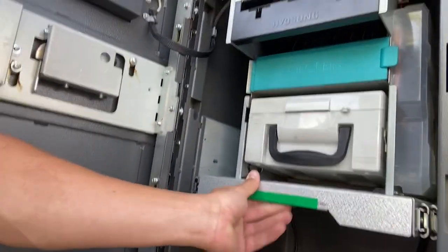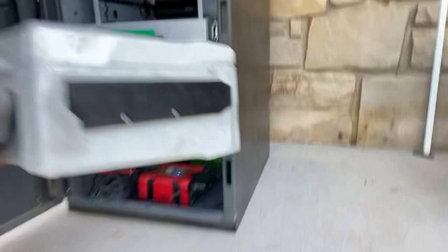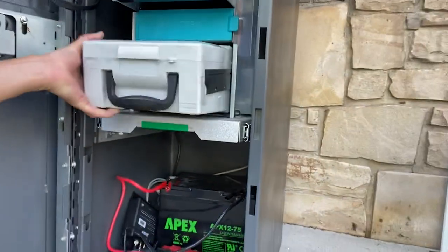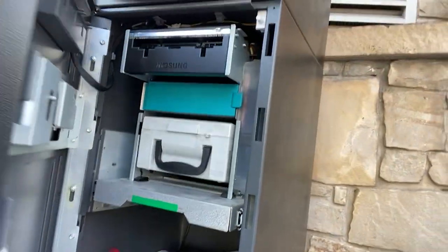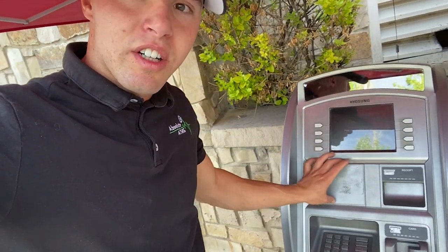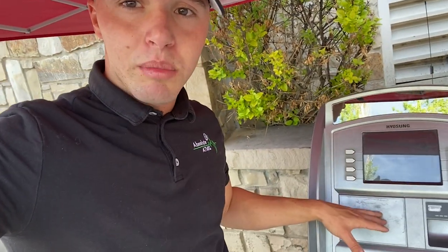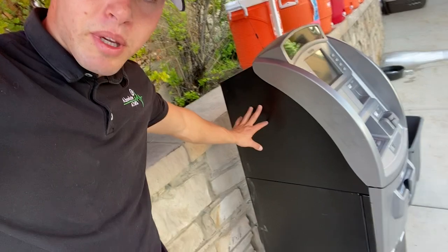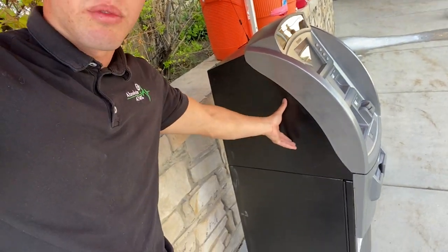We've got power, we've got internet, it's working just fine. This machine is stocked up with cash, it's gonna be a good event. We've got two other machines that we need to go set up — Dustin's somewhere over there setting up the other one. Normally we have marketing stickers, so this is pretty plain. Usually we throw a sticker right here — thanks for using Absolute ATMs, free ATM placement, free for events too. We just refurbished this one and painted the side, and we might wrap these to have some free marketing since we'll be here all summer.